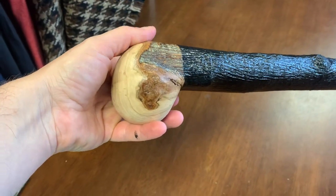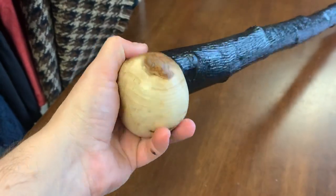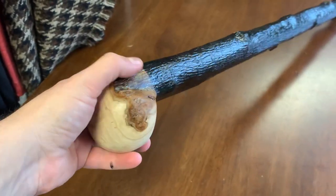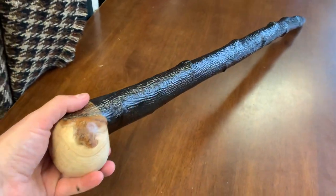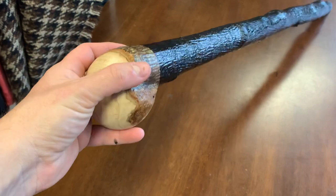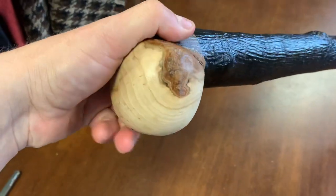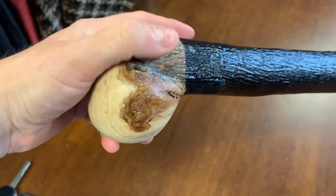After blackthorn, this is my favorite wood of choice for making sticks — a bit lighter than blackthorn but still a good heavy stick. This is quite a heavy one because it's a thick piece; it measures 32 and a quarter inches in length and it's about 740 grams.